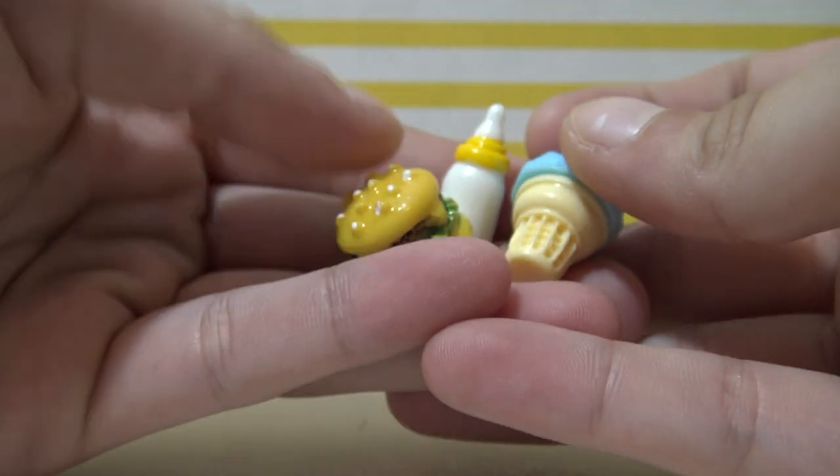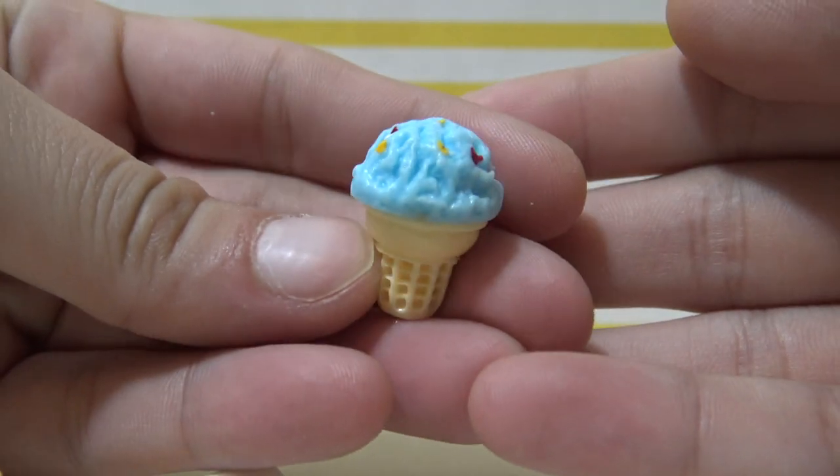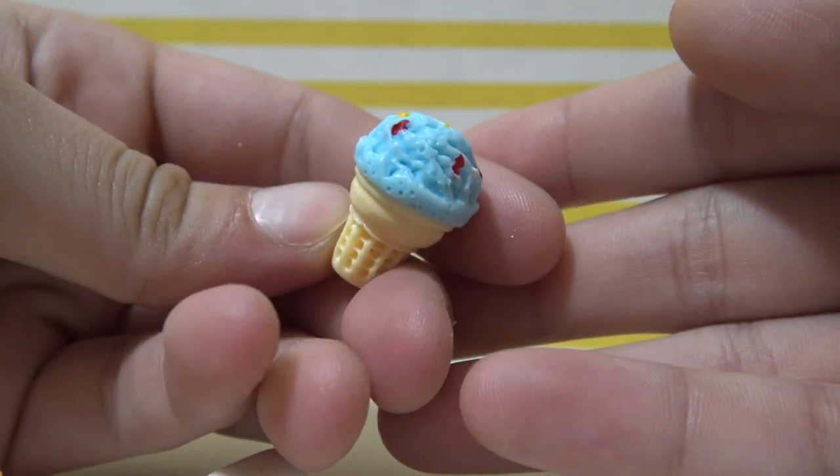So it looks like we got some extras: a little bottle, a hamburger, and then my favorite — this super cute ice cream cone. It makes me just want to bite it, it looks so realistic.